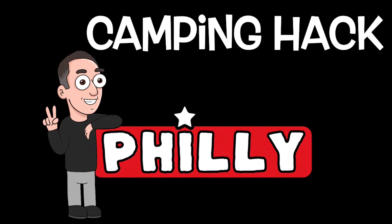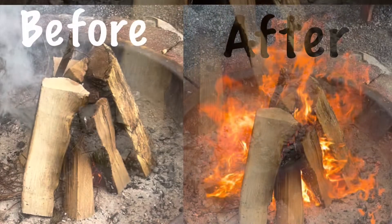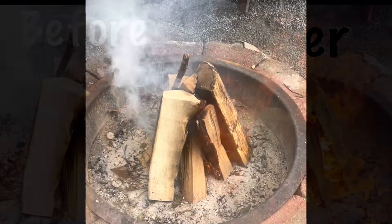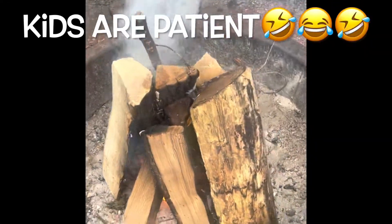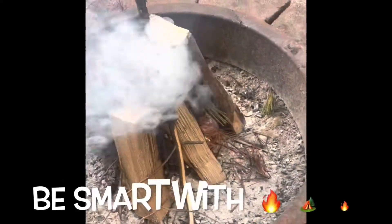One of the best parts about camping is lighting a campfire. If you're not used to lighting fires, that workshop blower may be a big help. The kids are patiently waiting to make s'mores, so we're going to use this blower to increase the airflow at the base of this fire.